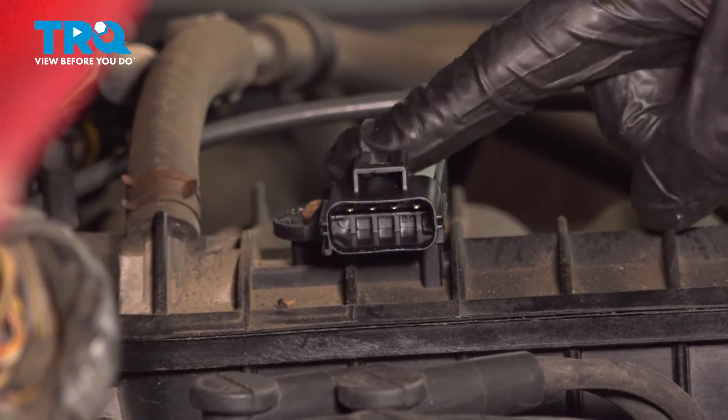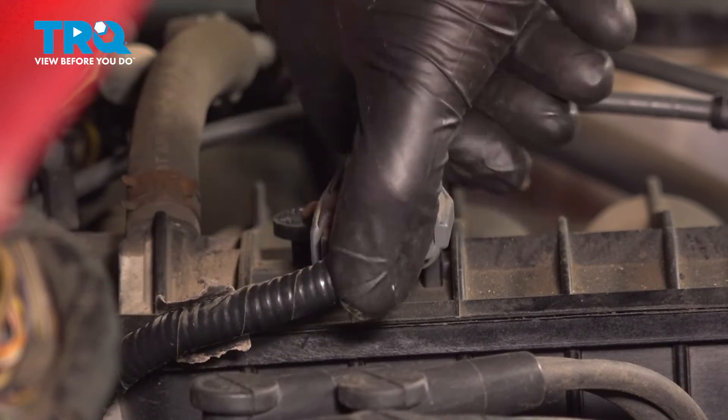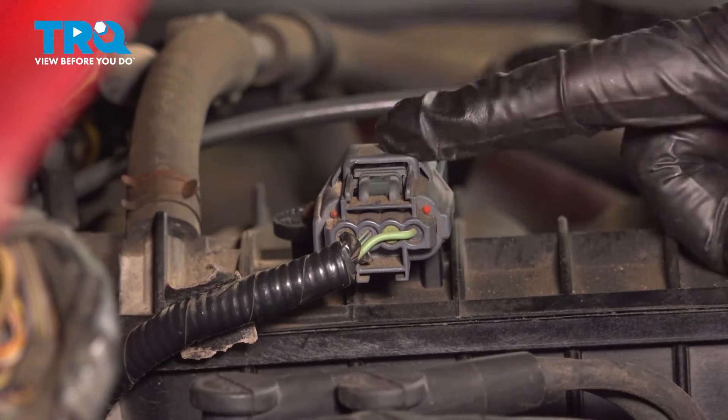Double check to make sure that's completely secure. Continue on to your wiring harness — press it in, listen for a click, give it a little tug to make sure it's secure.